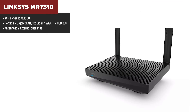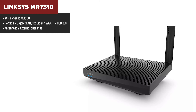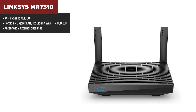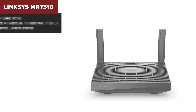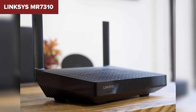The Linksys MR7310 is a dual-band Wi-Fi 6 router designed to bring the latest wireless technology into your home network without breaking the bank. With speeds up to 1.5GBps, it supports a wide range of activities from 4K streaming to online gaming, and its mesh compatibility allows you to expand coverage across your home seamlessly. The router is equipped with 4GB Ethernet ports and a USB 3.0 port, allowing for both high-speed wired connections and network storage.